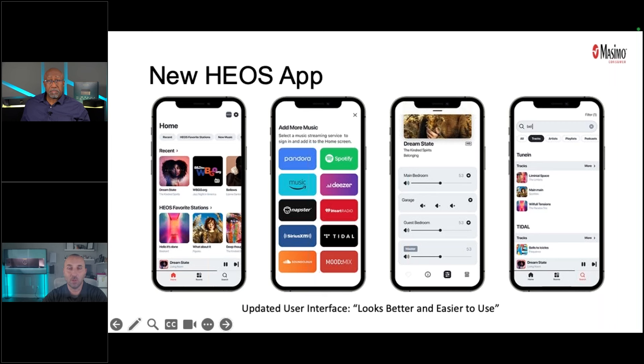The HEOS platform has changed drastically over the last many years. The new app is very different from what it used to be — it's more intuitive for end users, with a familiar look similar to Tidal, Apple Music, and Spotify. It's laid out beautifully, easy to navigate, and customers will absolutely love it. There are new features coming in the roadmap, with more products utilizing HEOS as the backbone.